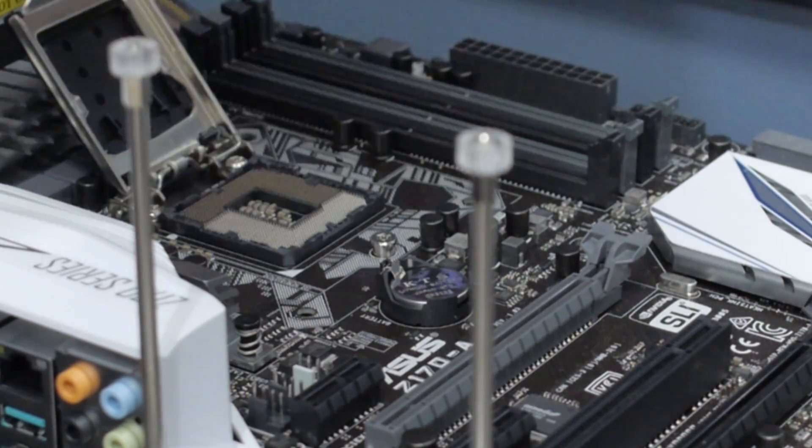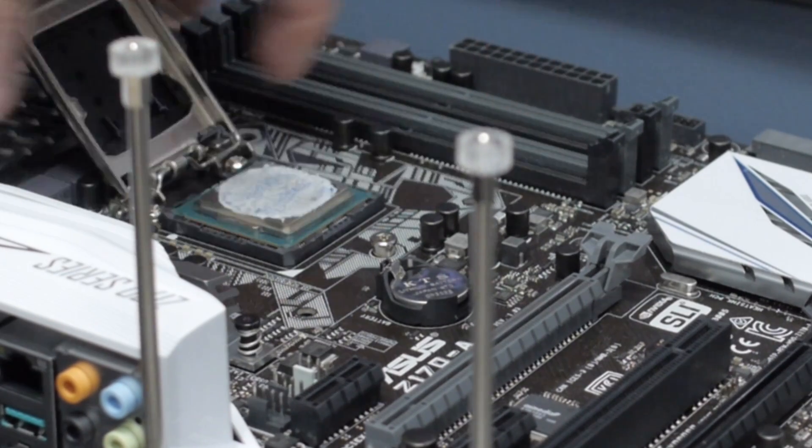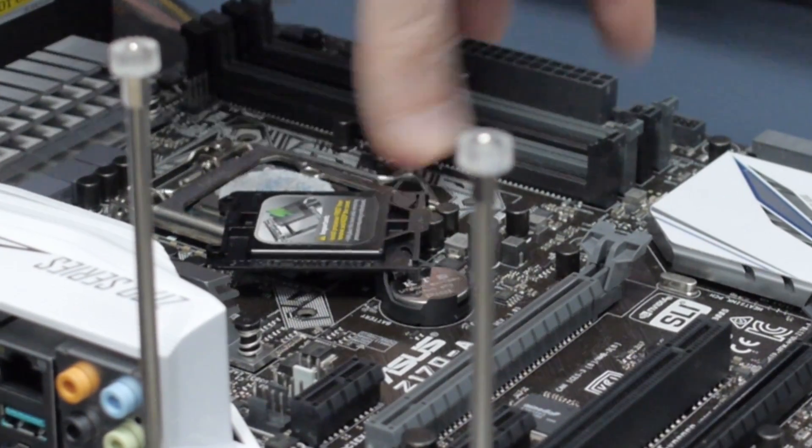This EEPROM stores the timing information about how the processor should interface with the RAM. Depending on how the RAM is seated, the humidity and temperature during installation, and physical differences from one motherboard to the next, the processor and memory have to work together carefully. The motherboard is providing power to the RAM, but the RAM is basically wired directly into the processor.